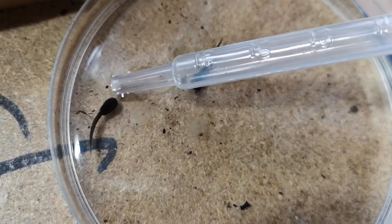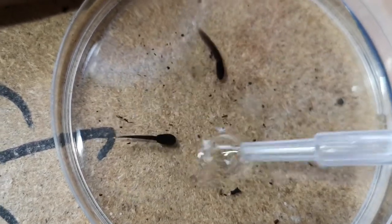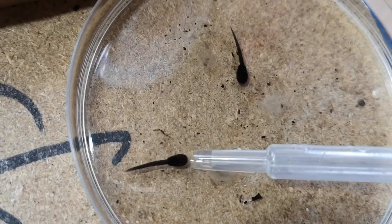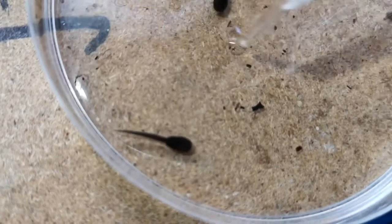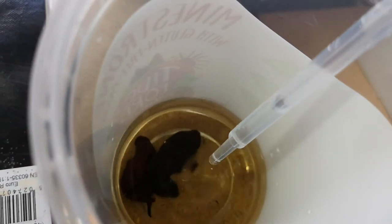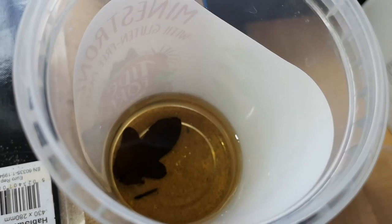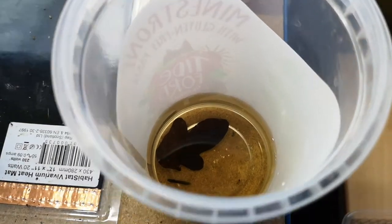So what I do is collect this. The best way to do this is from the tail — and there he goes into the oak leaf tea that I've made.